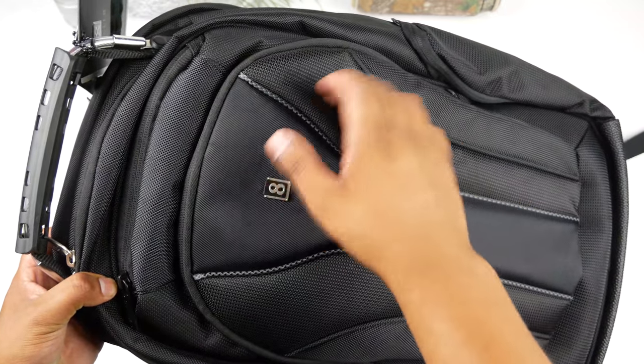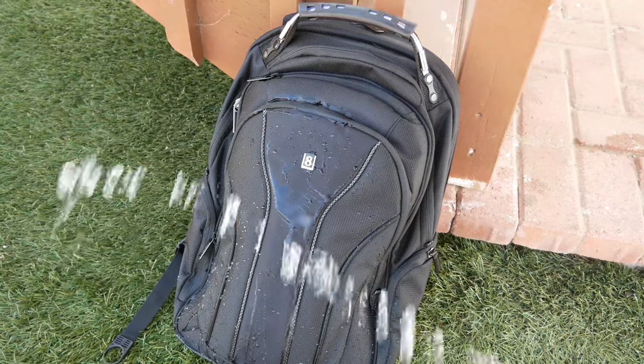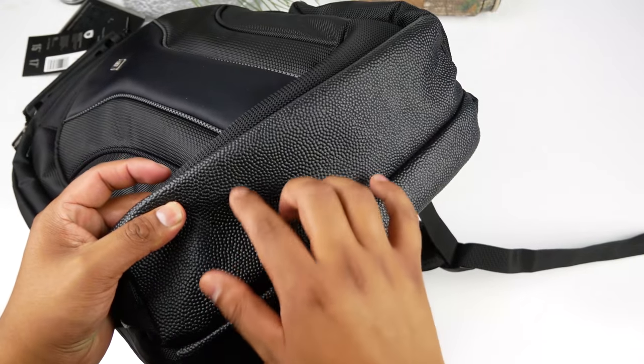The backpack has an overall rough yet flexible texture that is water resistant, so it will keep your items well protected if you accidentally spill water on it. The bottom of the backpack features an anti-scratching leather material, which is a very nice touch.